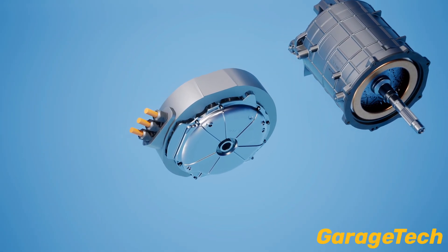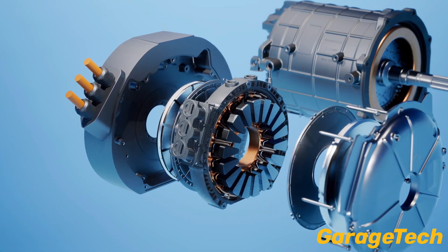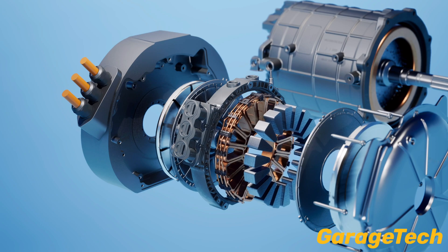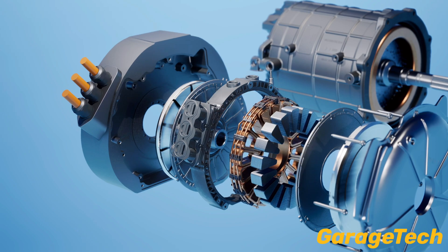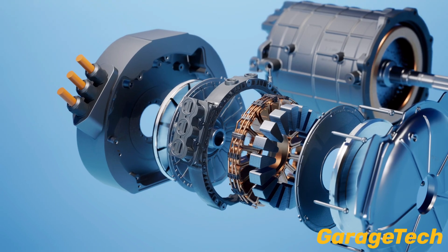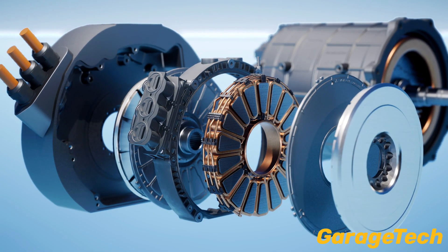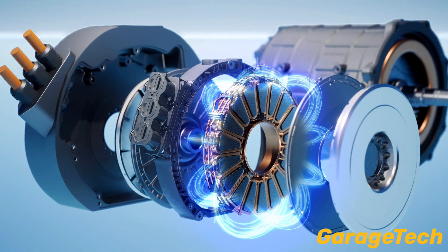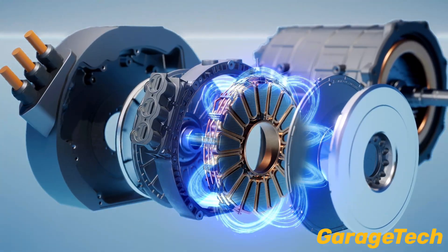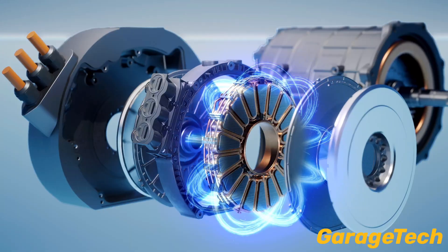Now imagine flipping that motor on its side. In an Axle Flux motor, the magnetic fields flow along the axis from the front to the back, like two magnets facing each other with a spinning disc in between. This design is flatter, lighter, and more efficient. It packs more power into less space — up to 33% lighter and two to three times more torque density than a traditional motor.